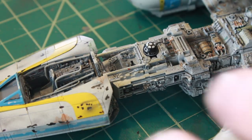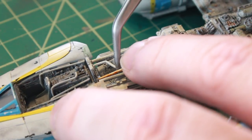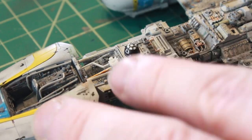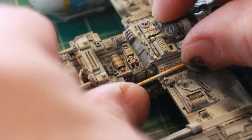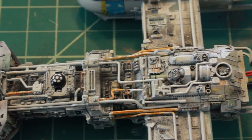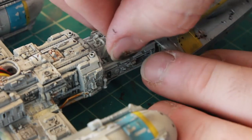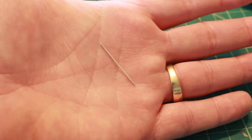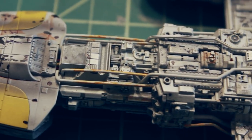Then it's time to start attaching the pipes to the model itself, starting with the first one up by the nose cone. Here we have all the pipes attached to the upper half of the Y-Wing, and then we're on to the bottom half. Some of these pipes are so small — this has been almost the most difficult part of the build. And here we have all the pipes attached to the bottom half of the Y-Wing.